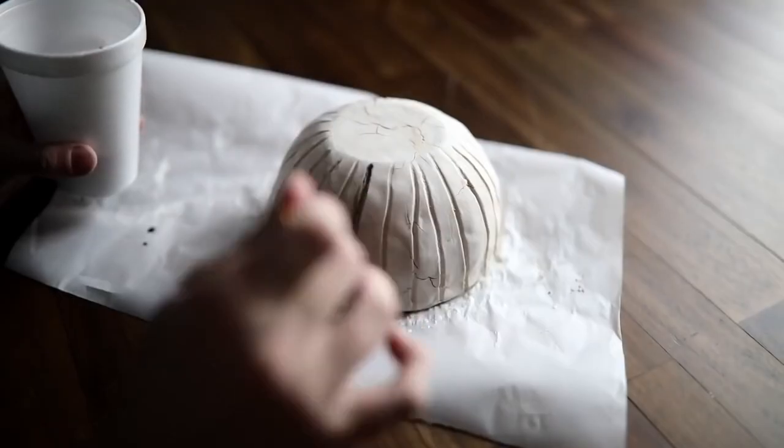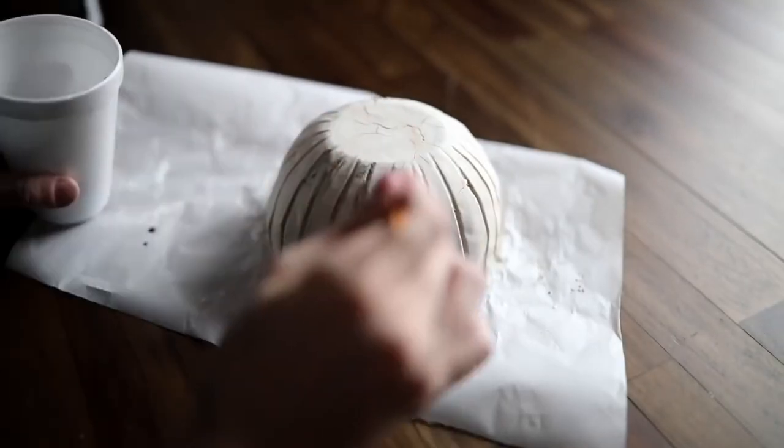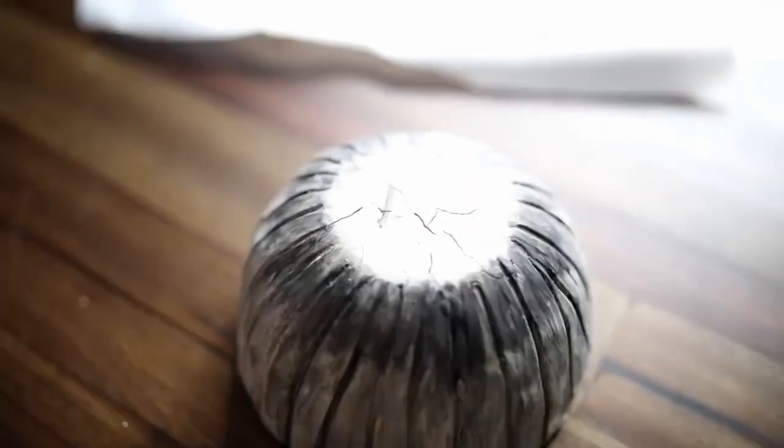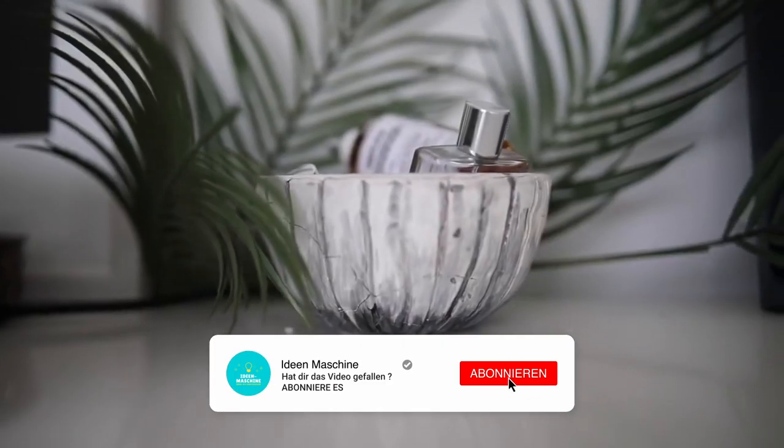Once it was dried overnight, I went back in with a sand file and filed down any edges that were a little bit rough. Then I went in with a little bit of black paint that was watered down and distressed the bowl a little bit, added my signature on the bottom, and that finished off the rustic clay bowl.